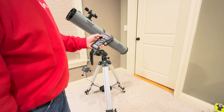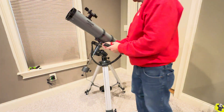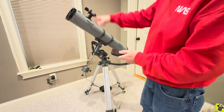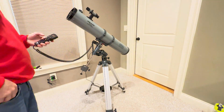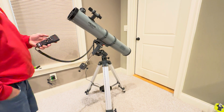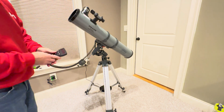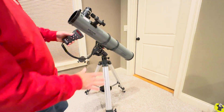Then you can pick your alignment — we're going to do a one-star alignment, so hit enter. It tells you to put it in the home position, which again is going to be this at 90 degrees with the telescope lined up with the leg, and then you have the whole thing pointing north, pretty much at the north star up there. Hit enter and it's going to move a little bit. Also make sure you have your cover off your telescope, and make sure your telescope tripod is level — you can put a little level on the bottom down here.